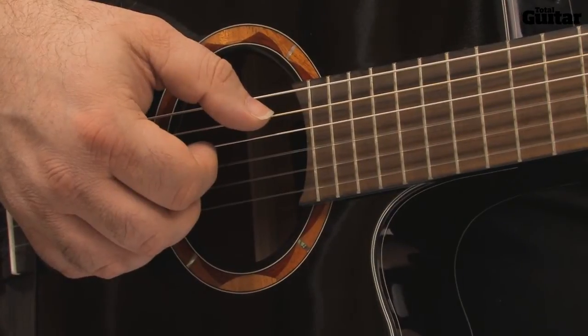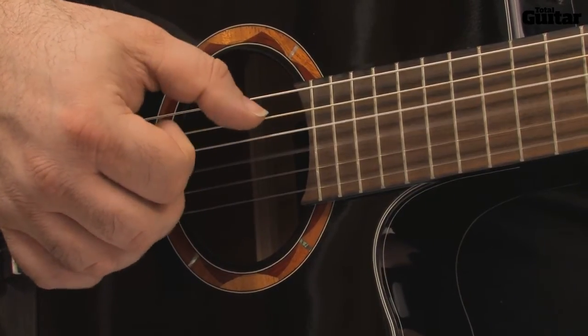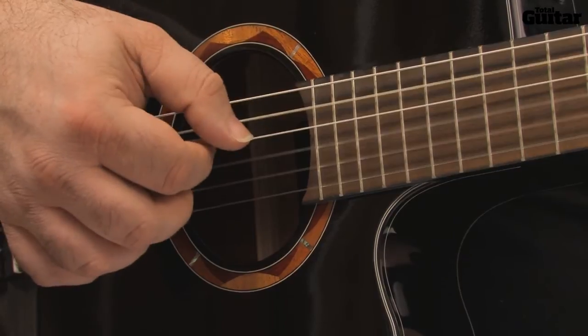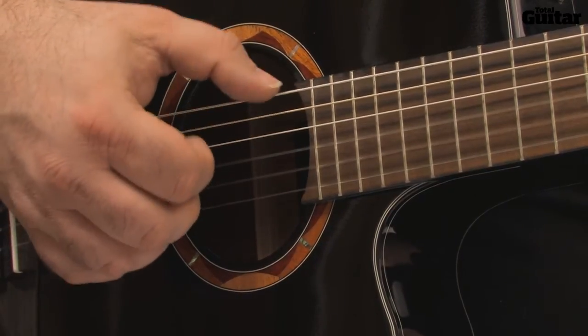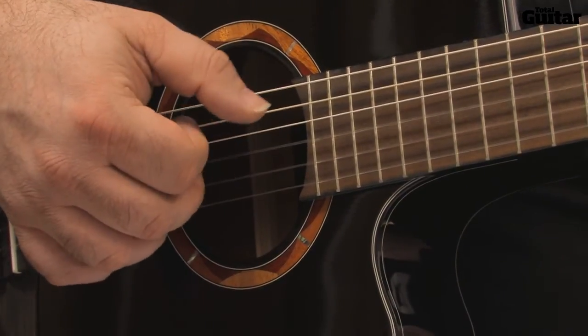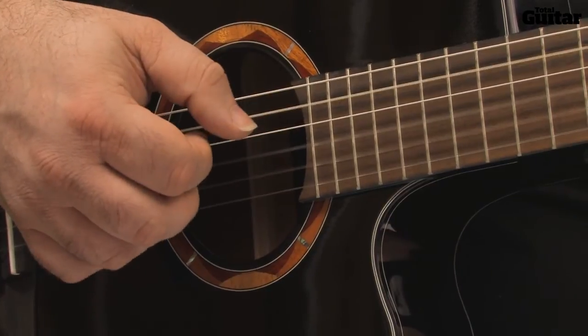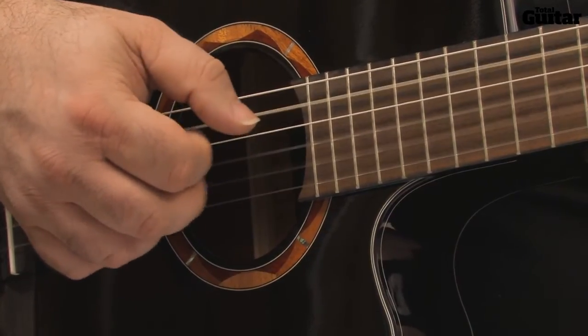Here's the section played again, this time with the camera focused on the pick hand. Start with D-add 11 using thumb and 3 fingers, E-minor 11 with thumb on the 6th string, D-sus-4, C-6, and C-major 9 — all played on the middle 4 strings.